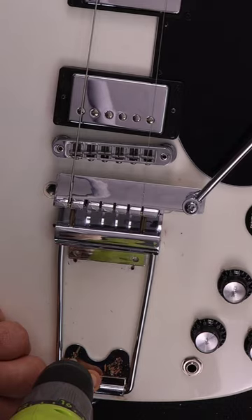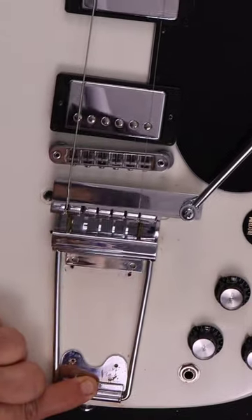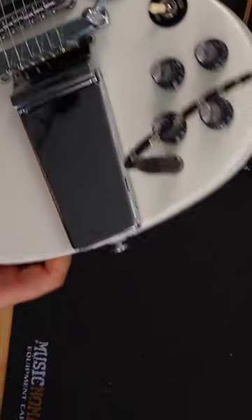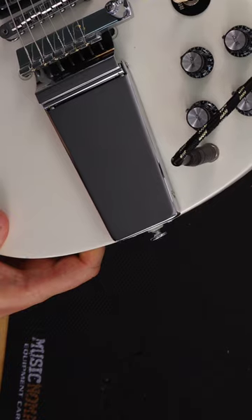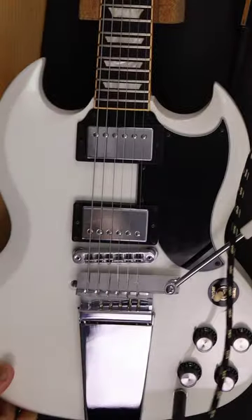After installing the Vibrola on the guitar, it's going to be a long and iterative process to actually tune your strings — a lot of tuning and stretching, tuning and stretching, until you finally get it to be stable.